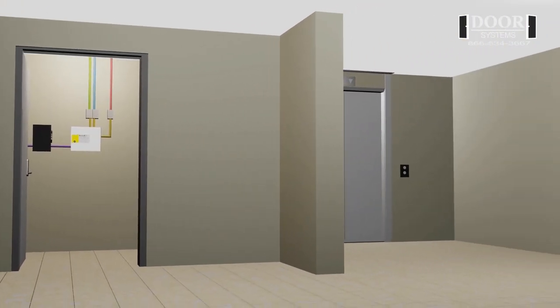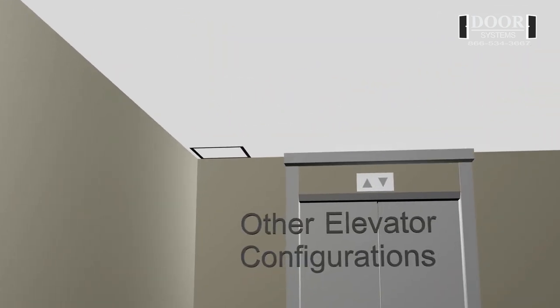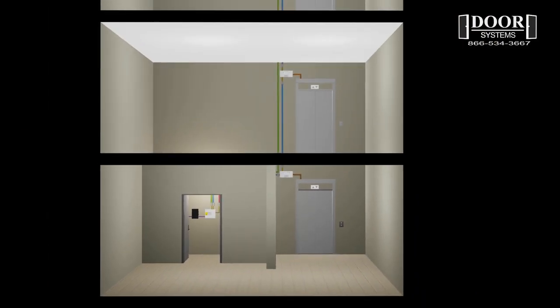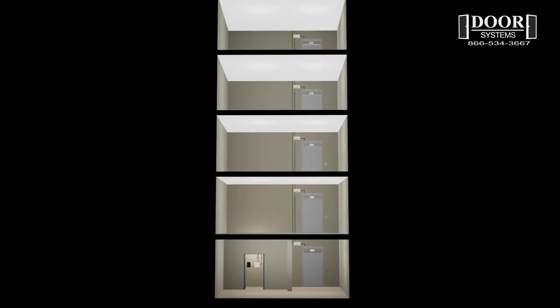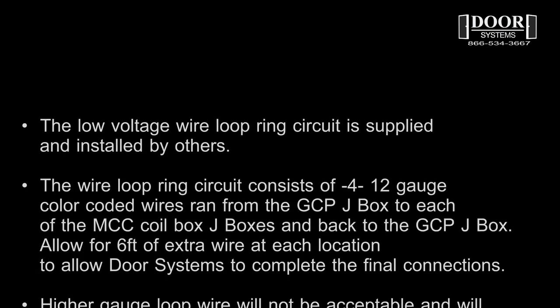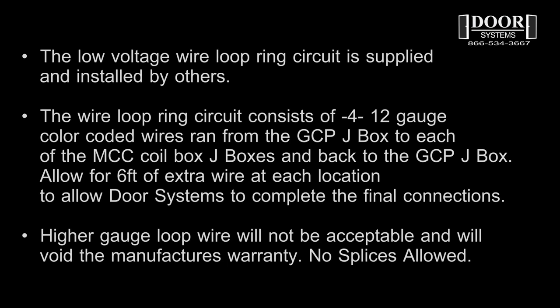Other elevator configurations: the same wiring configuration applies to a single elevator cab running multiple stories. The GCP is mounted near the first elevator smoke curtain, and the four wire 12 gauge loop ring circuit is run from the GCP to the first MCC, then up through the floor to the next MCC and so on, up to five curtains, and then back down to the GCP. The low voltage wire loop circuit is supplied and installed by others.